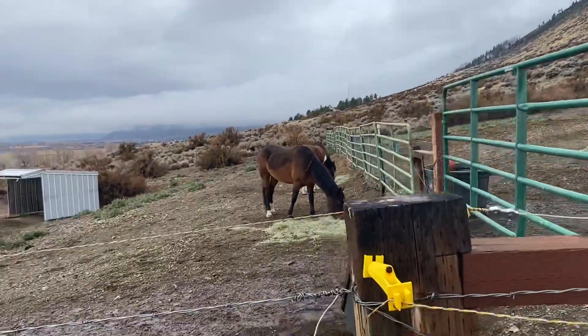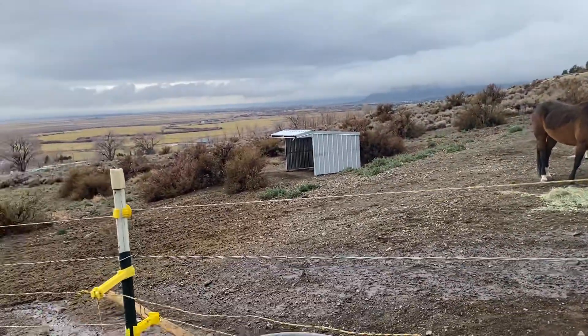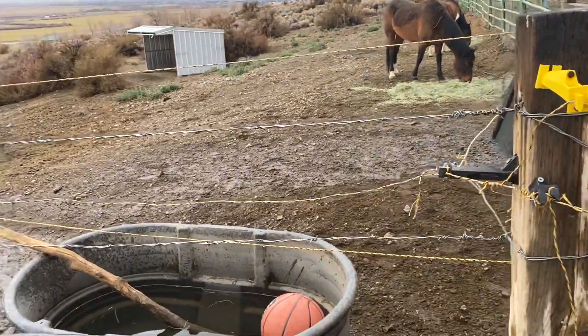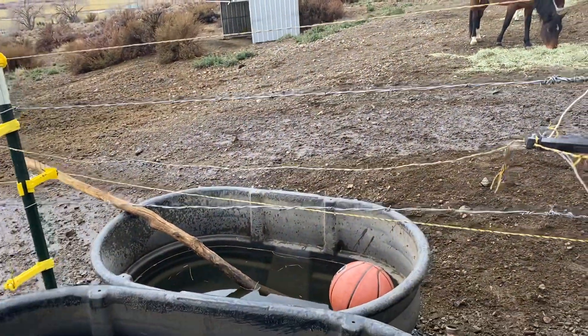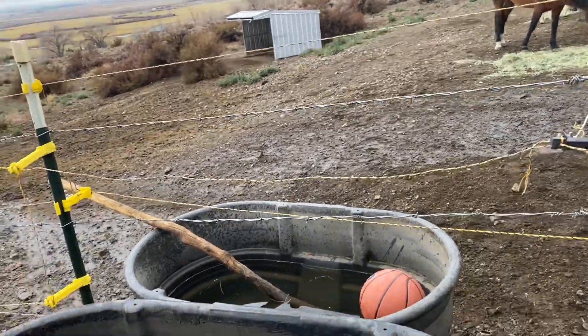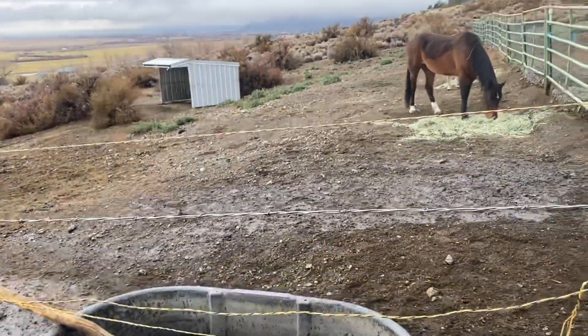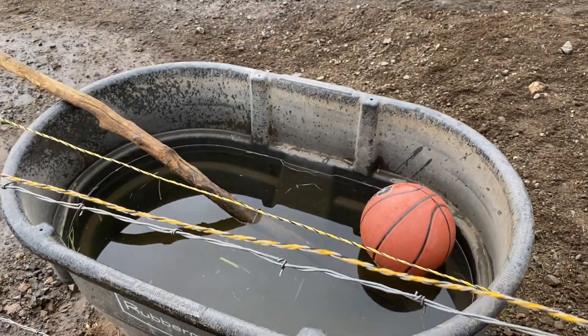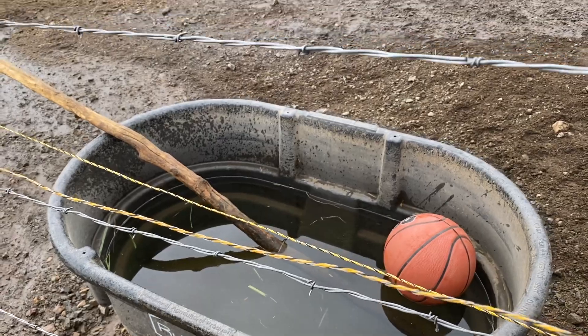I'm out here cleaning water troughs and I wanted to share with you guys what I do to help keep my troughs clean. I have five of them here on the property and as we all know we have a few things we struggle with — we have the algae and keeping the water troughs clean, which is an ongoing project.